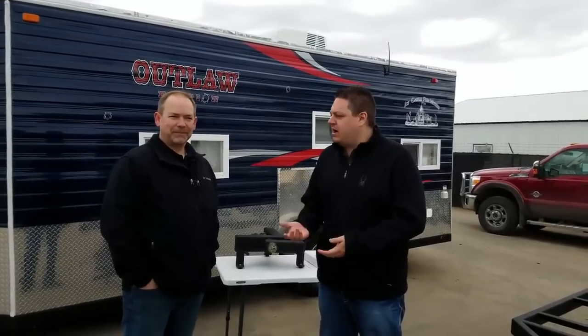Hey everyone, Henry from Smoky Hills Outdoor, Park Rapids. I'm at the 2017 Ice Castle Dealers Show right here in Montevideo, where all these ice castles are made, and I'm here with Aaron. Thanks a lot for taking the time. So you guys are making a lineup of the crank-up trailers for Ice Castle, and you're based right out of Detroit Lakes — so just in our backyard, not too far away.